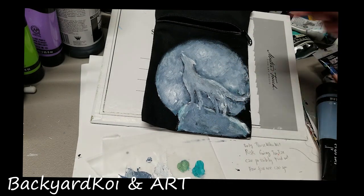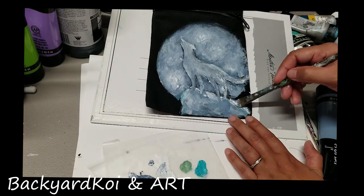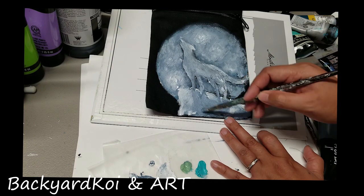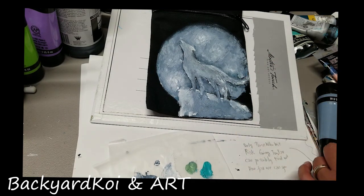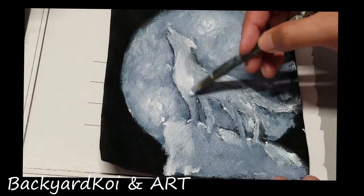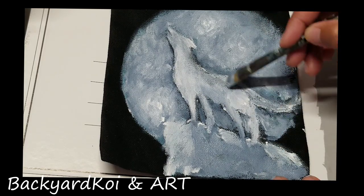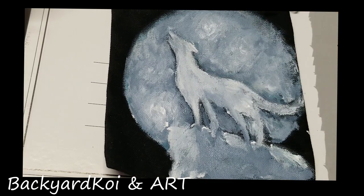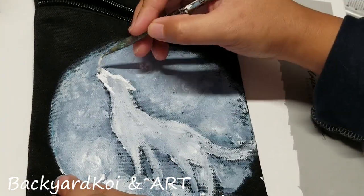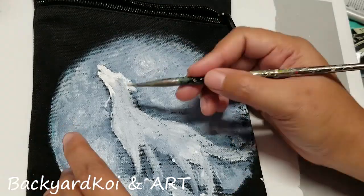Try to go back to the places that are a little bit dry — don't just stay in one place. You can blow-dry it to speed up the process. I have to layer multiple times on the three subjects: the moon, the wolf, and the boulder — pretty much all the same color. Now let's do a little bit of highlight and detail on the wolf itself.